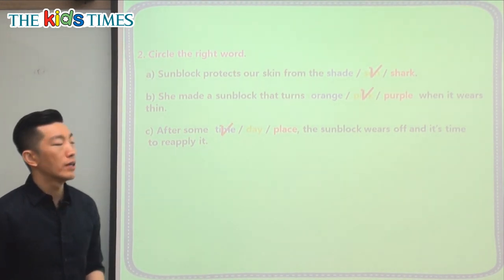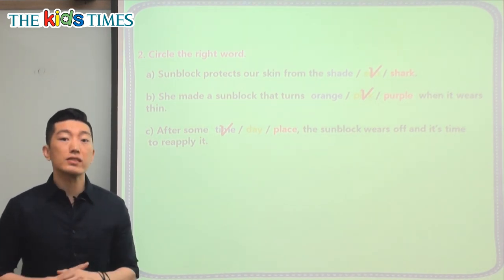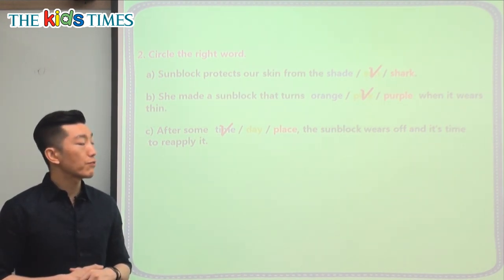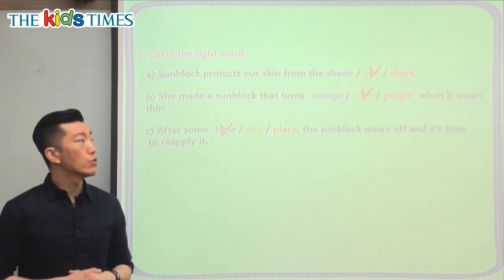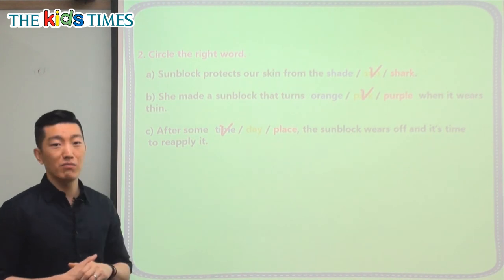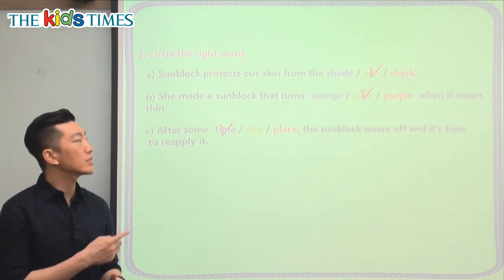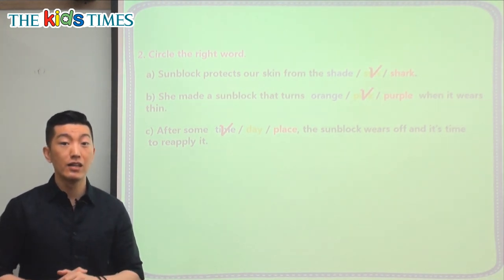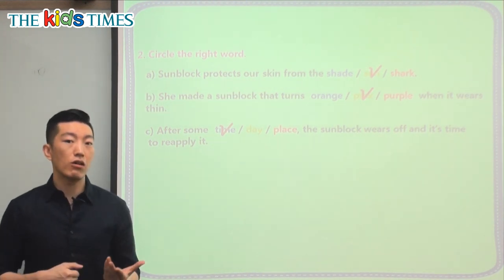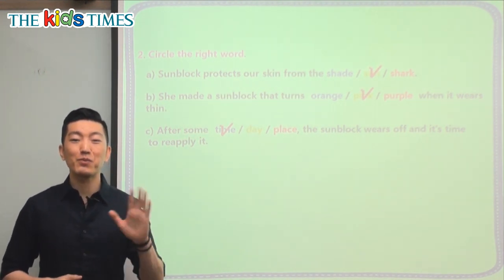Even if we don't have the pink sunblock, you should really think about putting on sunblock when you go outside, especially in the summer. You don't want to get burns on your skin or the harmful effects from the radiation from the sun. Always make sure you use correct sunblock. If you find this pink sunblock, that would be very interesting — people around you will ask why you're turning pink, and you can tell them it means you need to put some more sunblock on. Hopefully something like this can be found near you so we can all be safer in the sun. I hope you enjoyed today's article and learned a lot. I'll see you again next time. Goodbye, everyone.